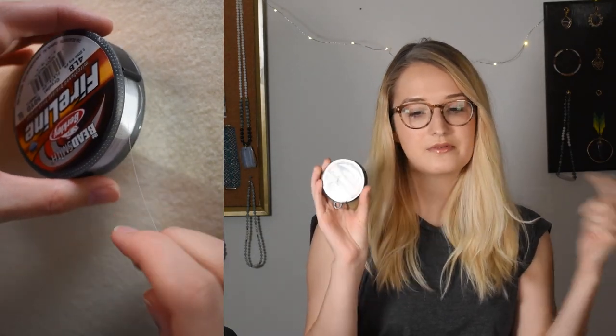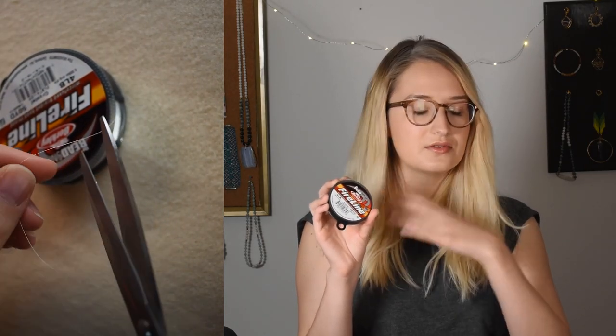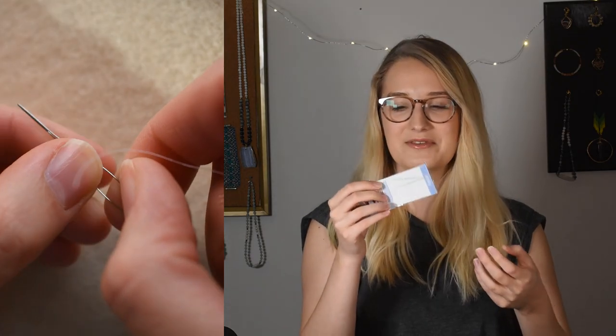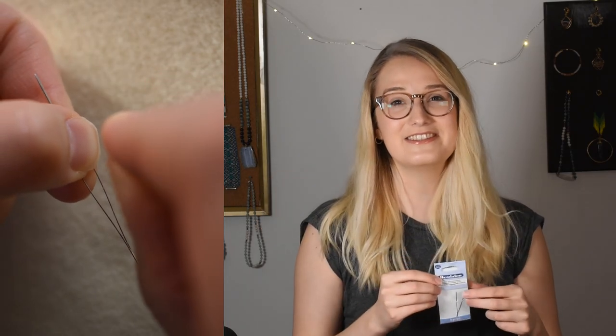You'll need a few different sizes of jump rings and some pliers to open and close them. For the thread, I wanted something a little stronger and stiffer — I don't want something too slippery like nemo thread — so I'm going to use Fireline today. If you're using bigger beads you could use thicker thread. Wildfire bonded thread would also work. For the needle, I'm going to use my big eye needles that I recently bought, this is Beadalon brand — I'll put all the brands in the description. I called these fish eye needles in a previous video but they're called big eye needles.